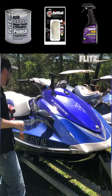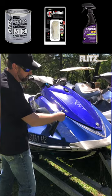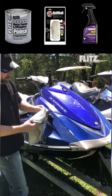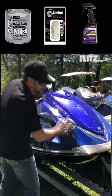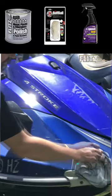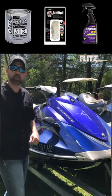Once we've got that cleaned up, the last product we're going to use is the brand new Flitz Speedy Seal. Take a little bit, squirt it right on the area. That's going to seal and protect it and give you a nice high shine and luster. Just that quick, you can restore your fiberglass with the Flitz polish and care products.